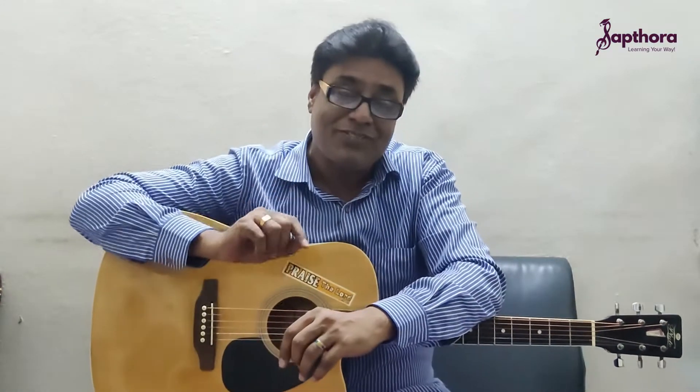Not only do we train students for playing and how to play the guitar, we also help them to get qualified from prestigious international music universities like Trinity, the Royal, or the London College exams.